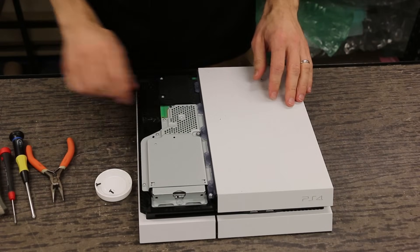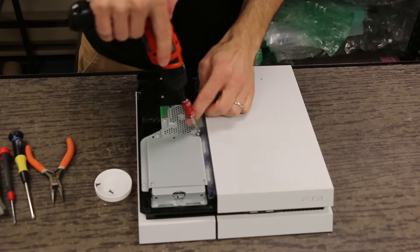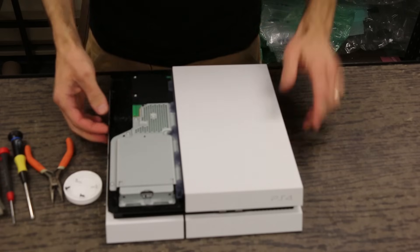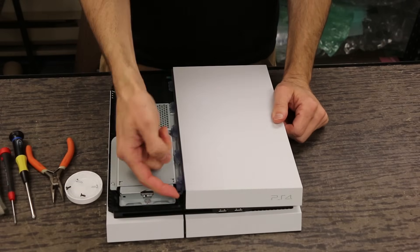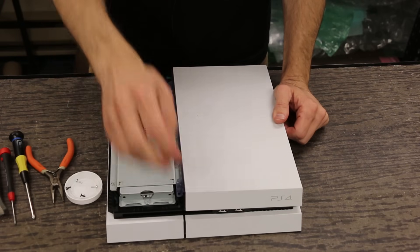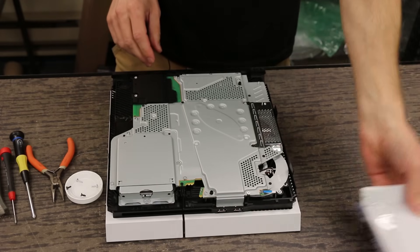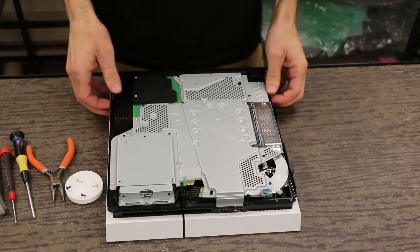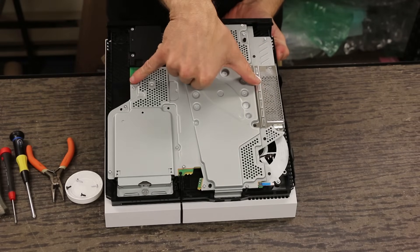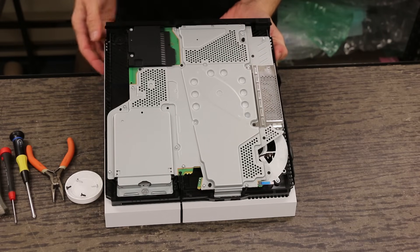We're going to take these two T8 Torx security screws out. Now to remove this cover, you do the same as with the old models — you pull up right there near the power button. You have to be careful not to pull on the power button this time because that is one of the changes they made; it's not attached to this cover. So we pull up here, pull up here, and then pull back on it, and that comes right out. Now you get the view of the inside — it is obviously much different than the old styles. The motherboard is about this big; looks like maybe they'll be coming along with a slim model before too long.